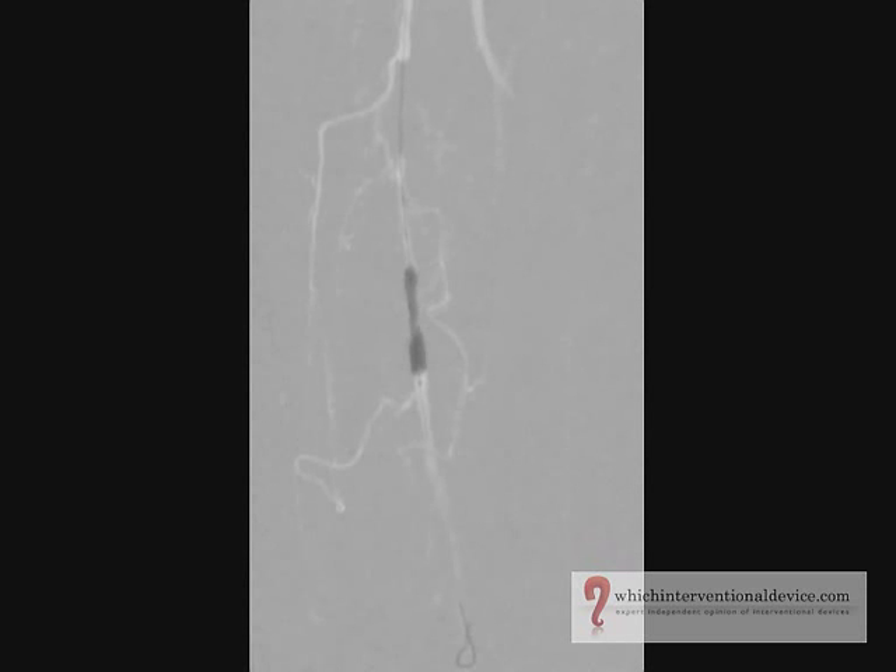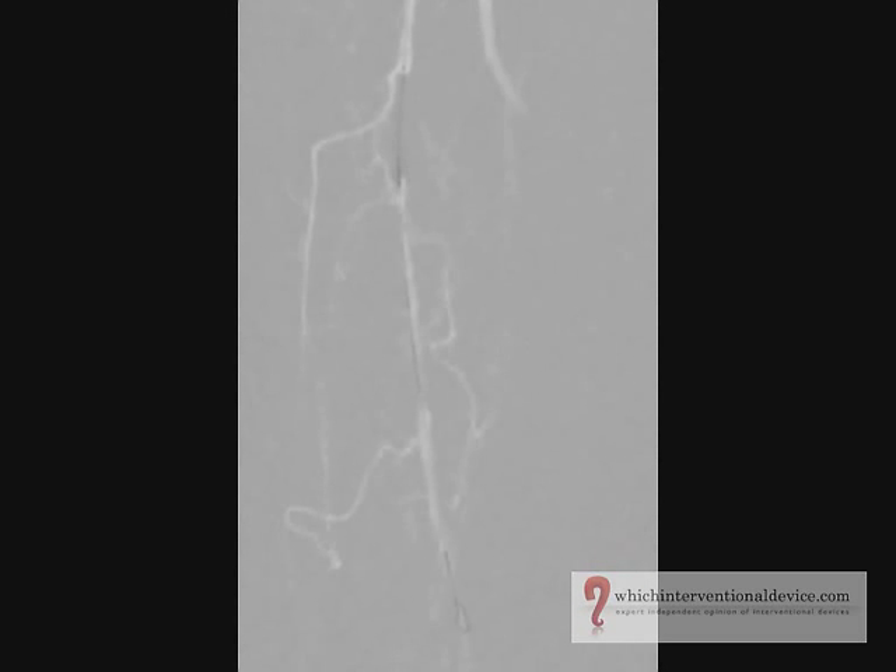This is then inflated using a pressure inflation device due to the high pressures required in tight stenosis and occlusions such as these. The balloon is then deflated and the more proximal occlusion is dilated again to 6mm. The roadmap demonstrates the correct sizing of the balloon.